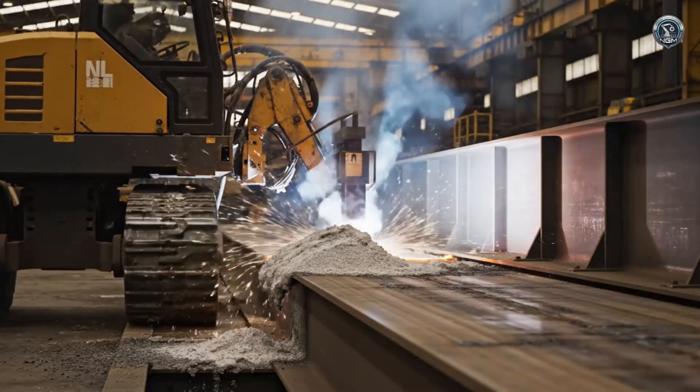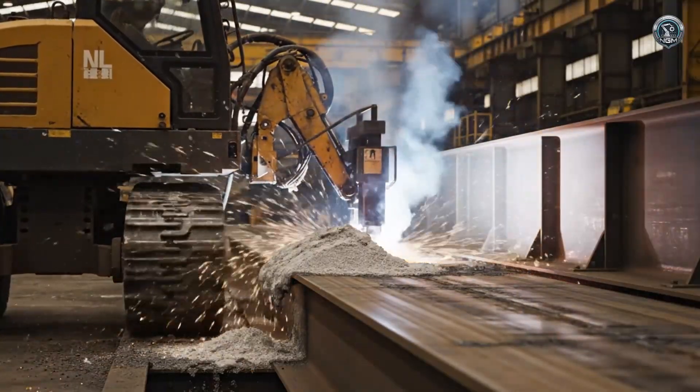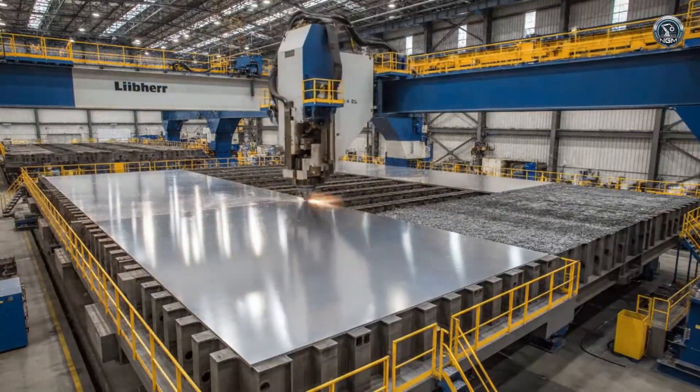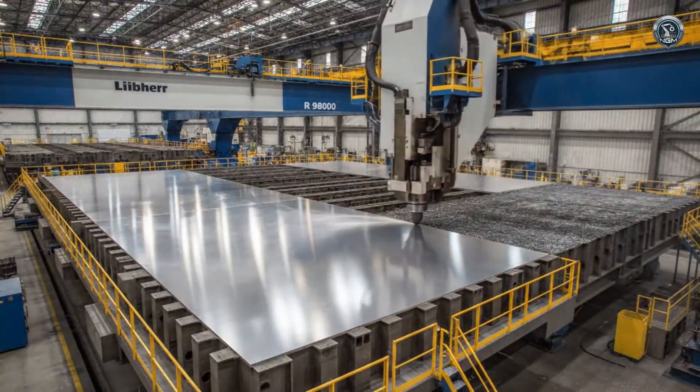Automated welding systems lay down kilometers of bead, fusing the primary load-bearing beams into a single solid unit. The slewing platform — this massive deck will soon support the twin engines and the operator's command center.